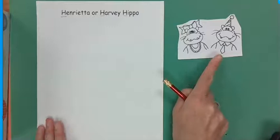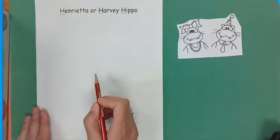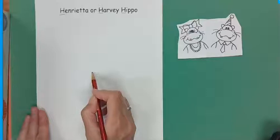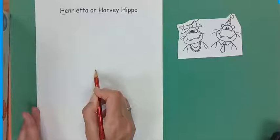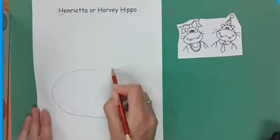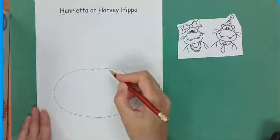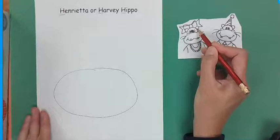Here we go. We're going to start with this big oval right here. I want you to take your pencil and kind of start in the middle, then we're going to go round like this. And then we're going to do the head part — there are a lot of humps and ovals in this hippo.